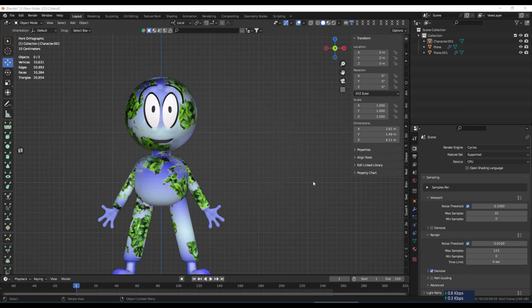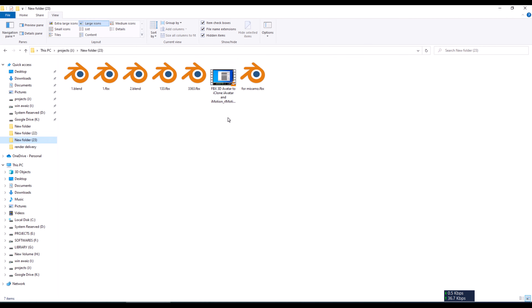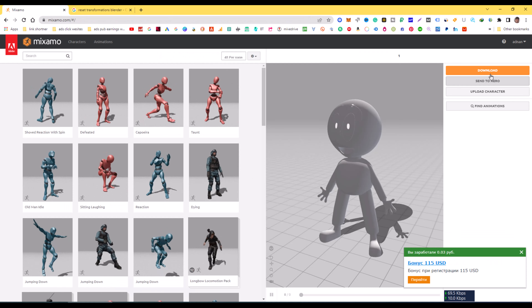Welcome to Adnan Latif Animations. Today I will show you how to convert your character to iClone. First you need to export your character as FBX from Blender. I have already exported it.